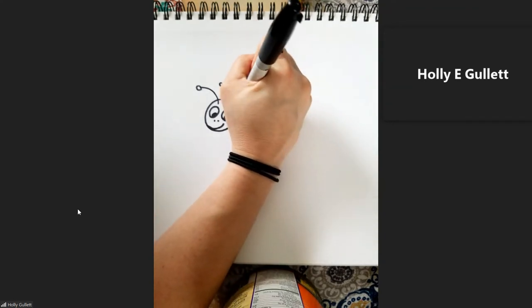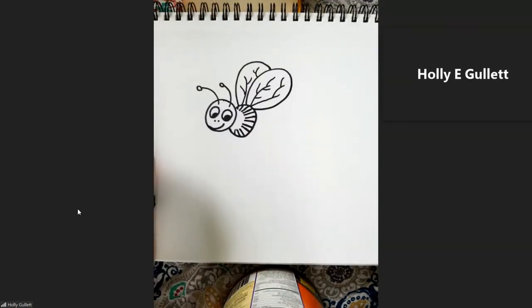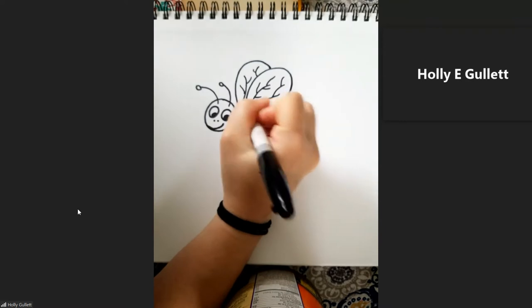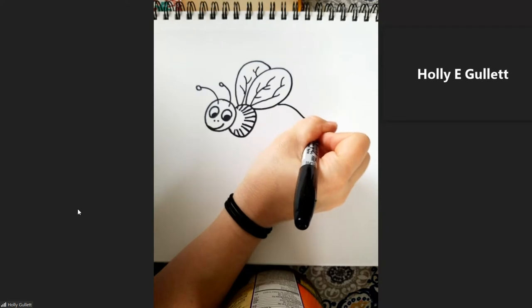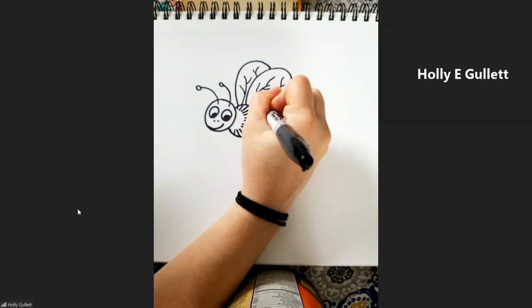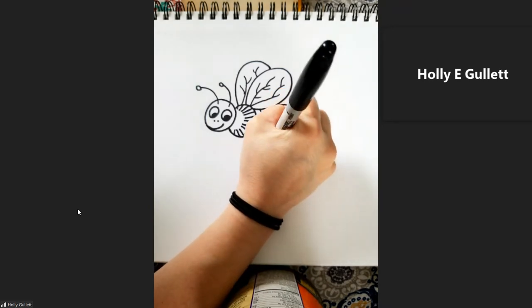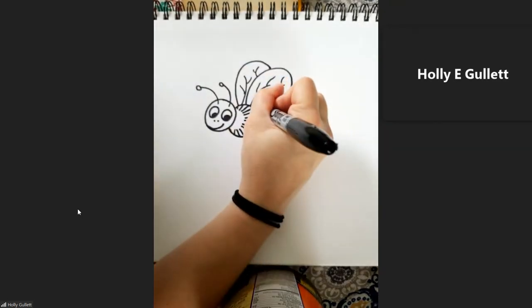And then same thing on our other wing — just a few little extra lines. Now, the big part on the end, that is going to be our thorax. So because we can't really see where it all attaches, we're going to come up here on the end — they have a little stinger on the end — and then it connects to our abdomen. This is where our stripes come in, so we're going to add some stripes just like this. And if you notice, I'm kind of curving them because the bee's body is round, and I'm actually going to go ahead and color them in with this Sharpie so they're nice and black.